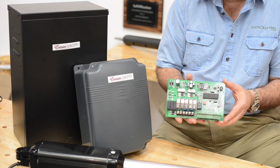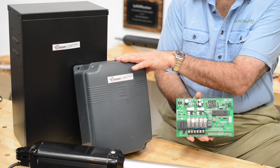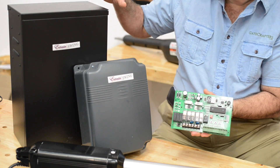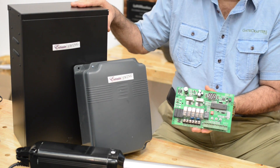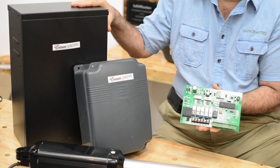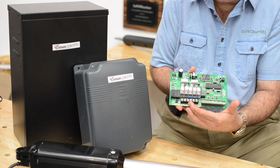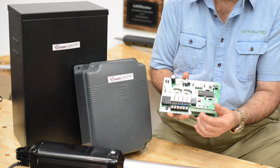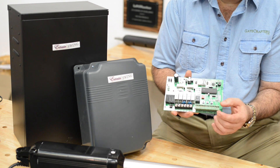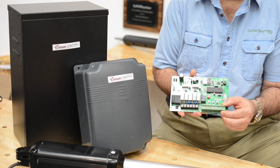Now let's look at the control board. This control board either comes in a box when it's a plug-in option that includes a battery, or when you're doing solar and you need more power storage, it comes in this all metal control box which is big enough to house a group size 24 deep cycle marine battery. In this control board we've got connections for the arm, limit switches, all your safety items, buttons that allow you both in and out, and a direct connection for locks. Locks are very important on long gates where there's leverage.